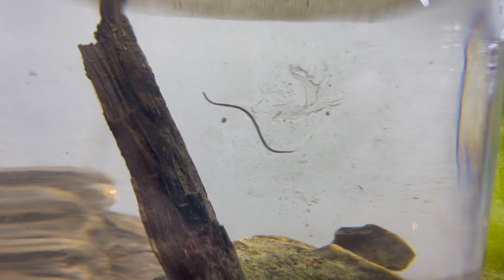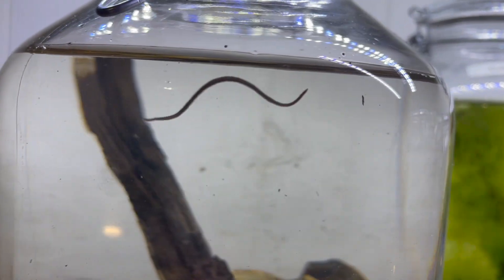There are several species of leeches in North America, but this is my first one to find in a jar. Not all leeches suck blood — some stick to smaller prey like snails and other insect larvae. If you can identify this leech, please let me know in the comments.